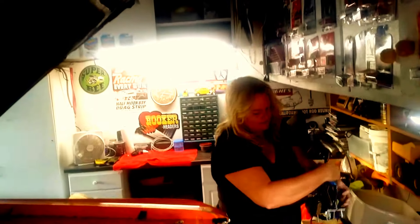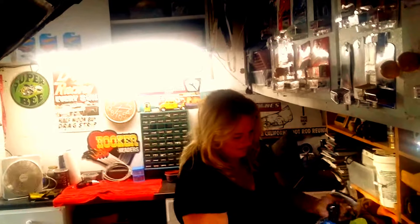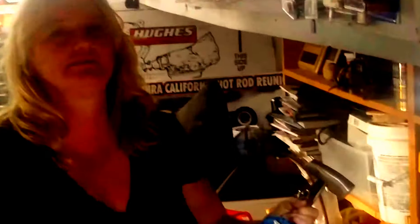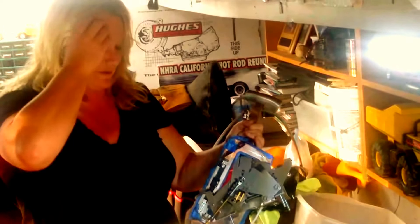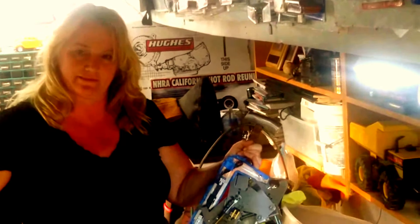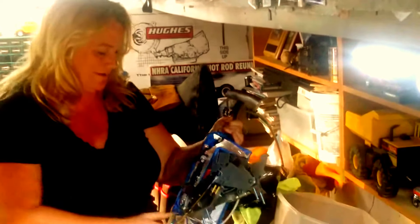One of the reasons we haven't been filming is because we've needed all four hands to do some of the things we've been doing. I'd like to call your attention here — these are the backup light switch and also the reverse switch. Basically it lights up when you back up, so that people know you're backing up.